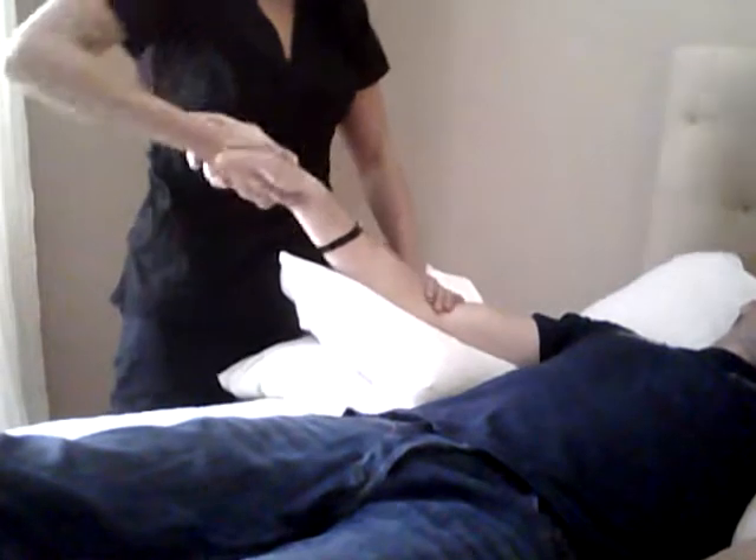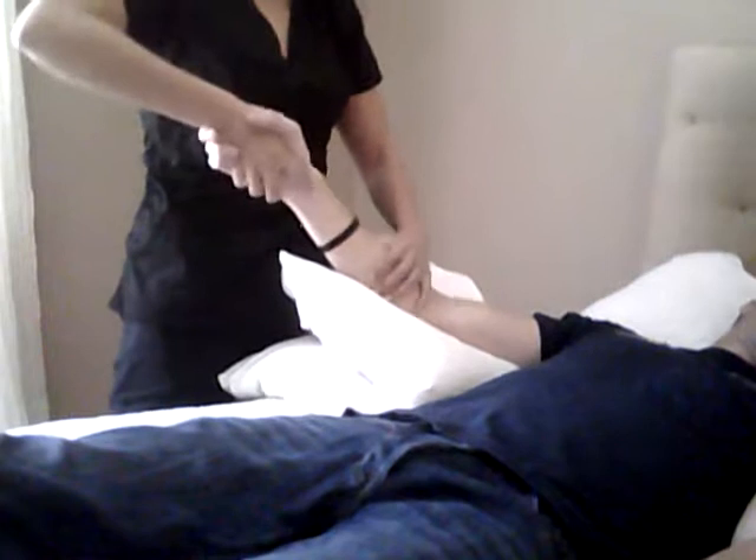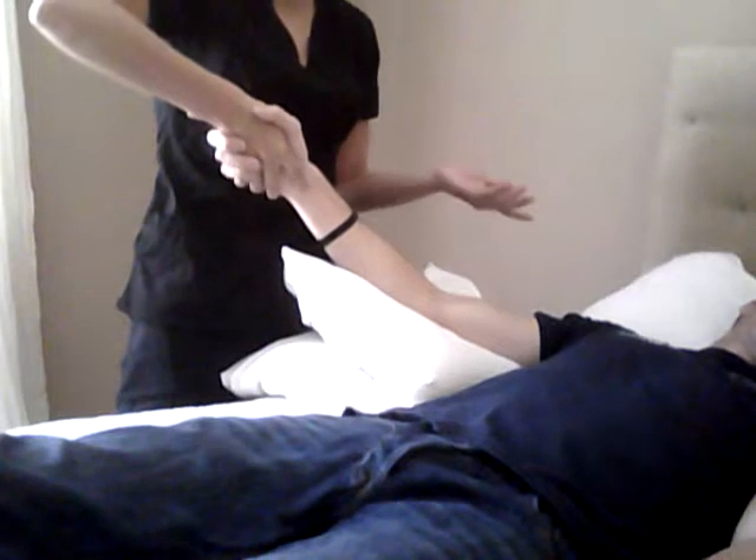Another movement of the elbow is supination and pronation. A lot of times these get really tight, so you act like you're shaking hands. This one can be done sitting down, sitting up, or laying down — it doesn't really matter.